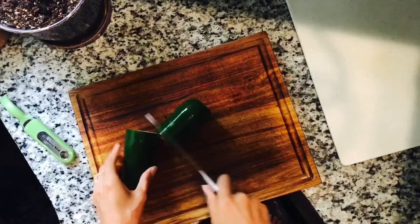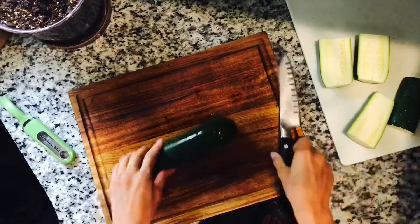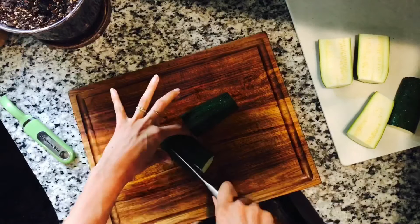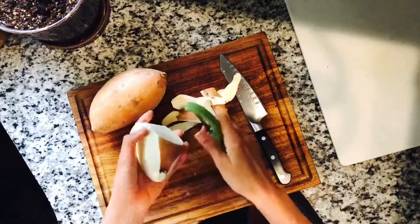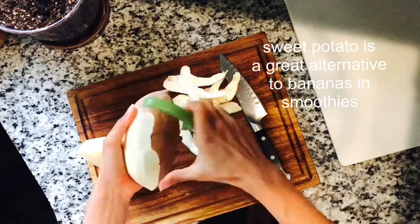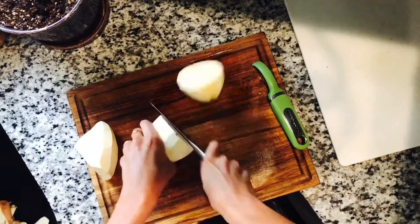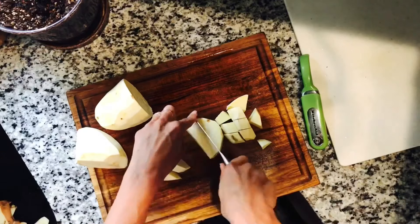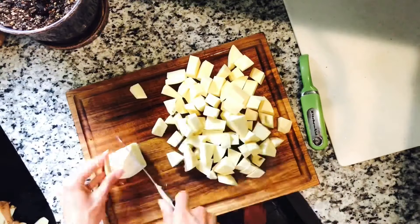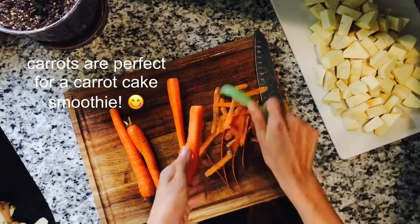The first veggie being prepped is zucchini, kept in pretty big chunks — just sliced in half and then in half again. Next up is white sweet potato, which is a great alternative to banana. It has a really neutral taste, just a little bit sweet, and it adds some healthy carbs to smoothies. The pieces are chopped up to about ice cube size.